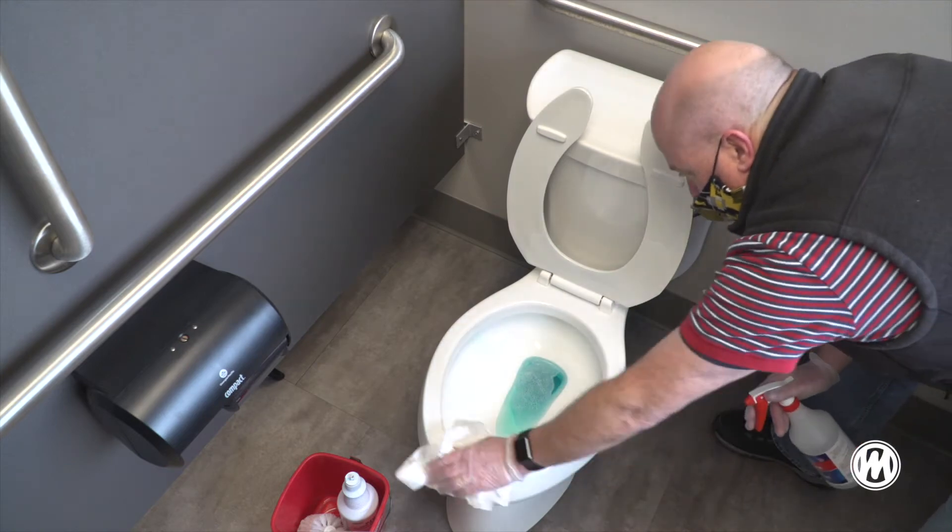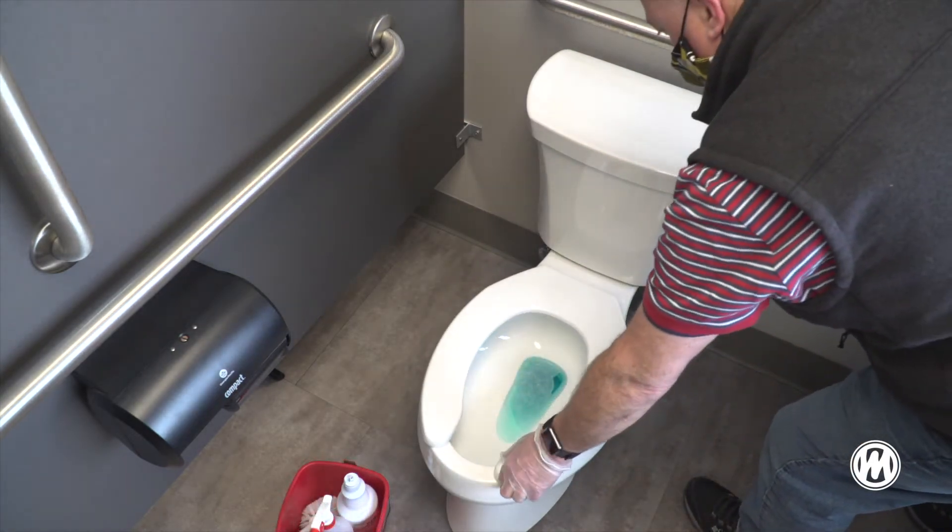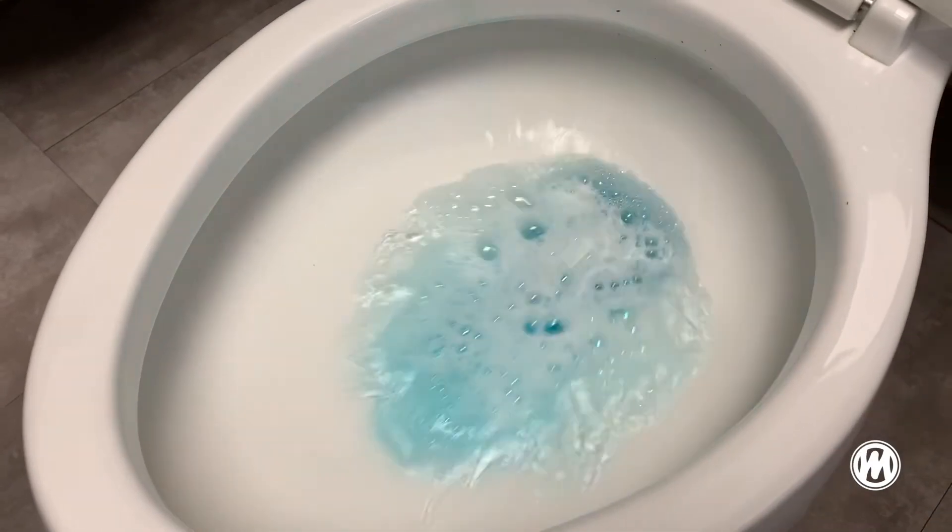Allow to air dry. Be sure to flush when finished.